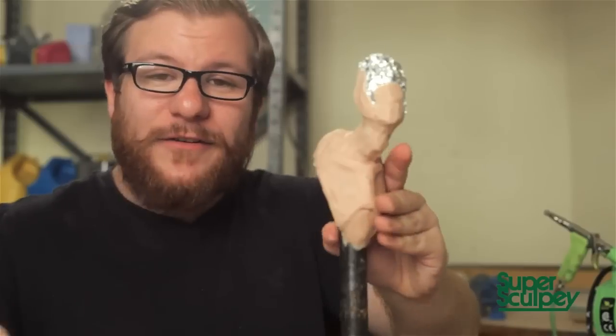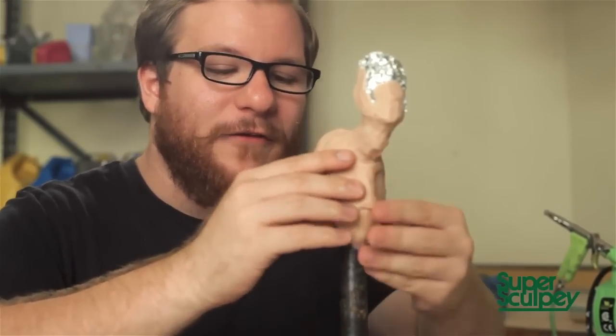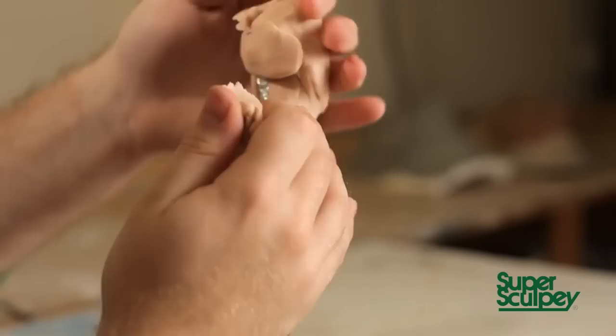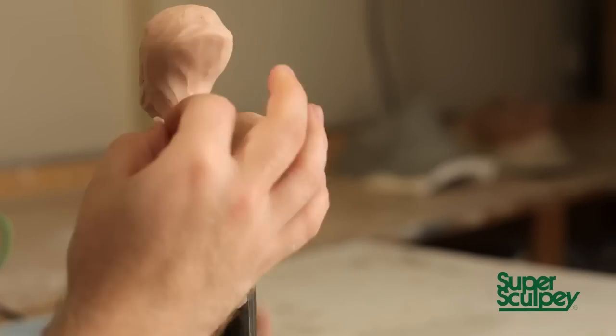It'll really make you a faster sculptor if you don't rely on loop tools, rakes, and things like that for these early stages. We will move on to those, and I'll use different sculpting tools throughout this sculpture, but in these early stages, there are no better tools than your hands.